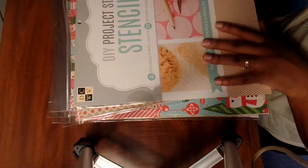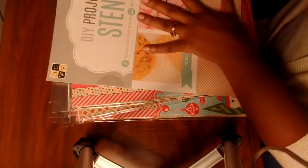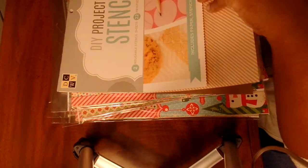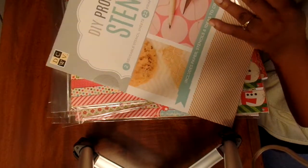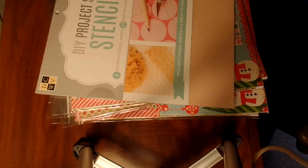This right here is Die Cuts With A View, and I got this because it says it has stencils in it. I definitely don't need another paper pack, but I thought this was really cute. I do not have any scissors - let me try and grab those really quick.